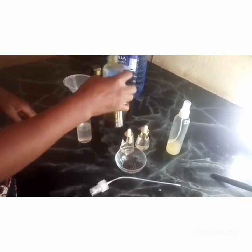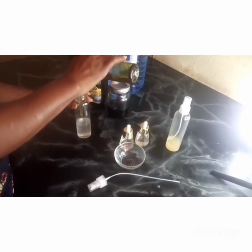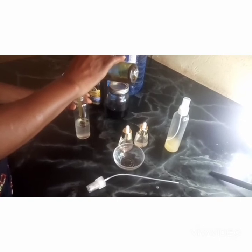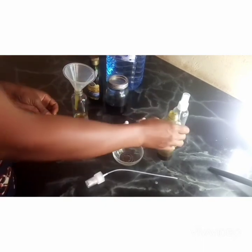We also add our cold pressed avocado oil. I also did a video on how to make cold pressed avocado oil. So 3% of avocado oil. We are just making a small batch.